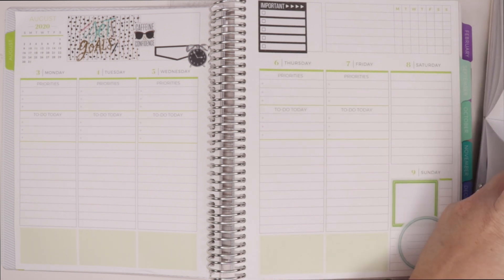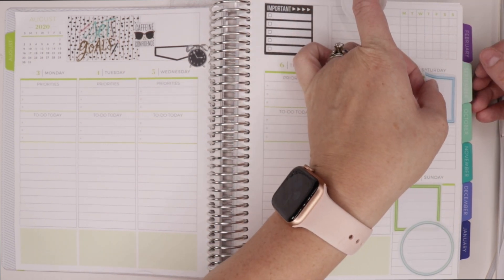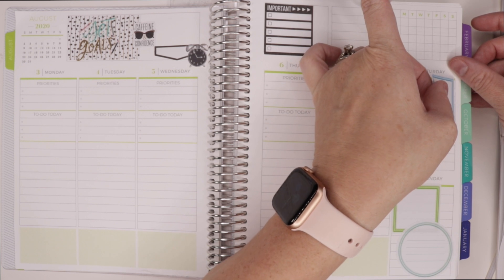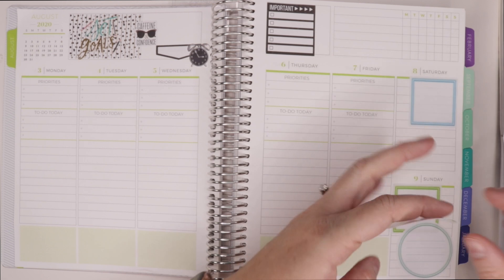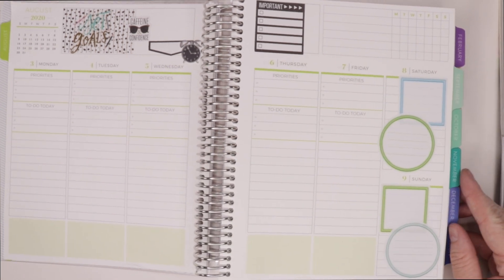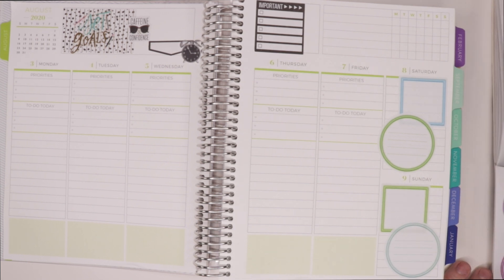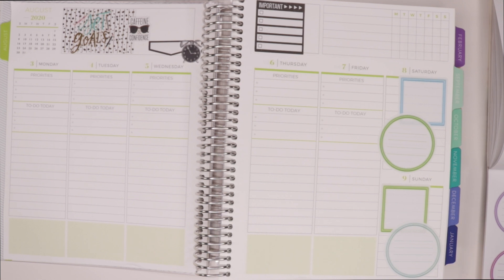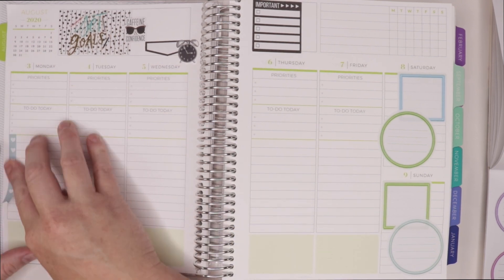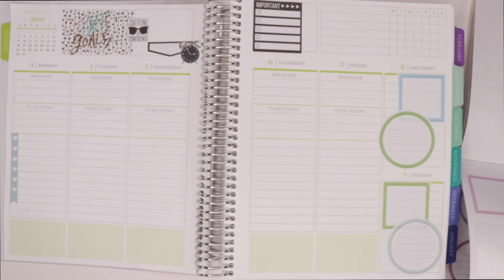One thing about this planner that I've grown to love is they have the weekends spread out as one shared column to fit more room in the weekday boxes. I love that because my weekends are more spontaneous and less structured, so having them a little bit smaller makes sense for how I use my week. I'm going to try to stick to greens, blues, and blacks for the most part in my color coordination and see how that works for me — though I might throw a rainbow in there.